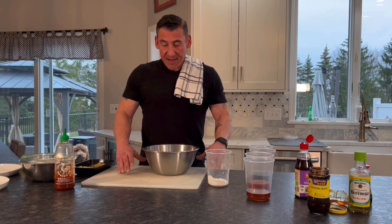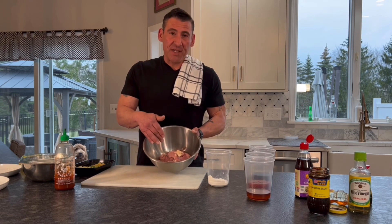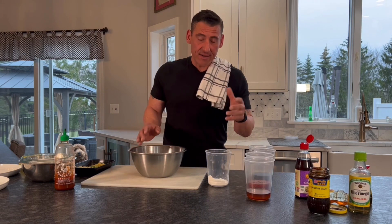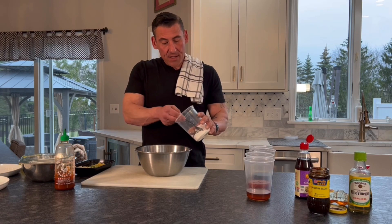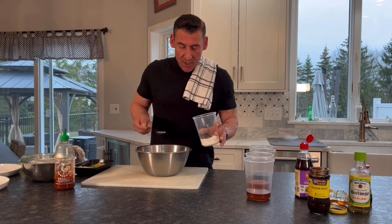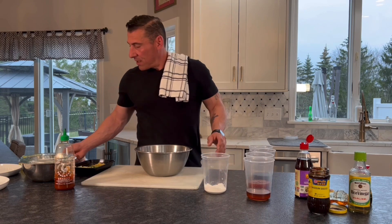The way we start this dish is I've got boneless, skinless chicken thighs that I cut into about one inch pieces. I pop those in a bowl. We're going to marinate this overnight — obviously we won't, but that's what we should do. It gets that flavor for you. We're going to add about a tablespoon and a half of cornstarch for about a pound of chicken.